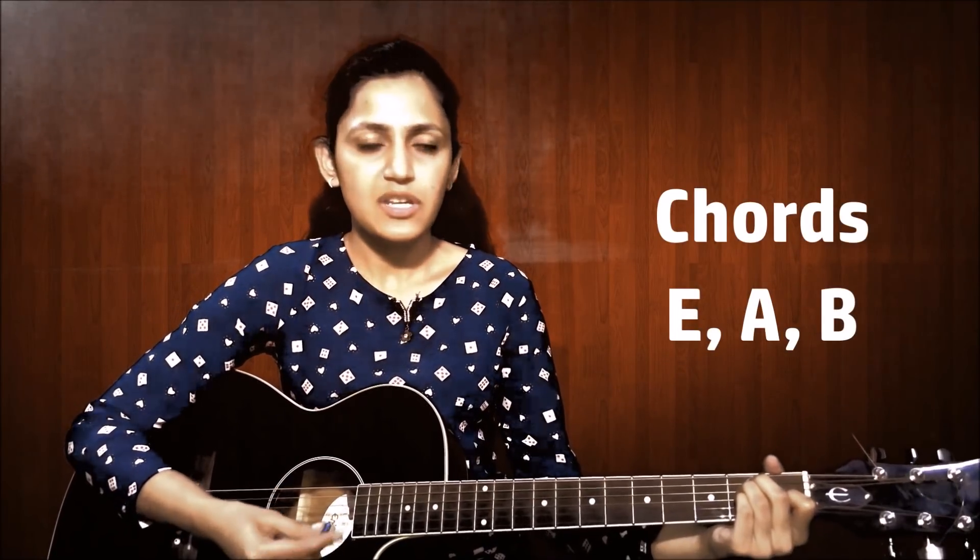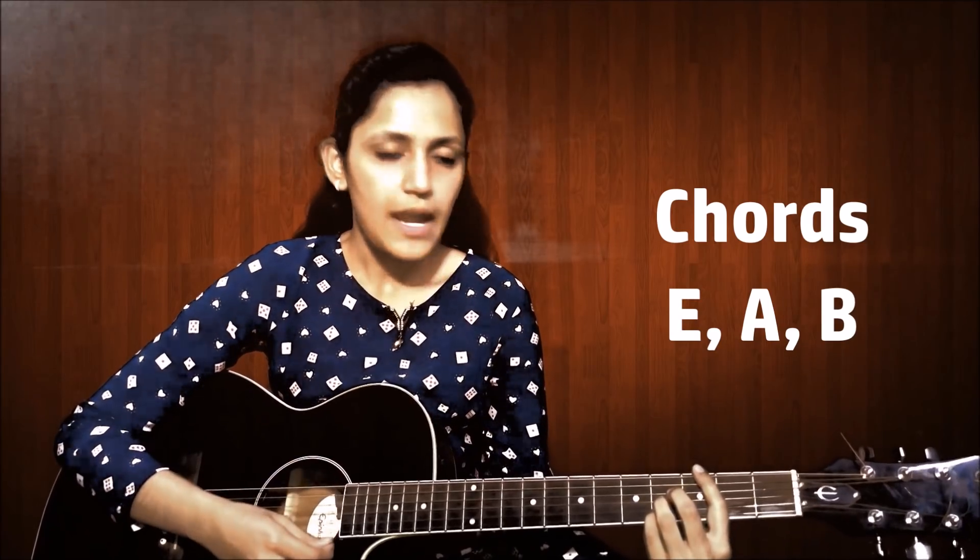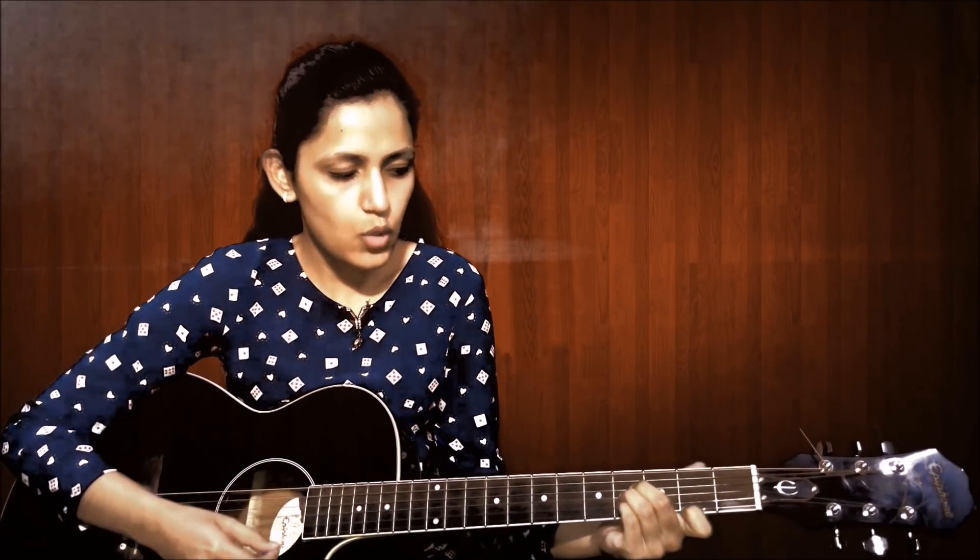There are three major chords used here: E major, A major, and B major. If you don't want to play B major in a bar, you can play it in the upper part.